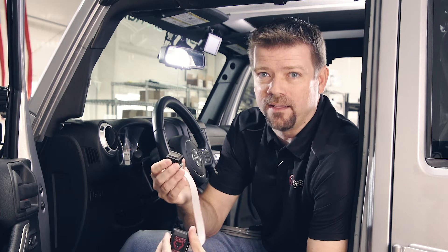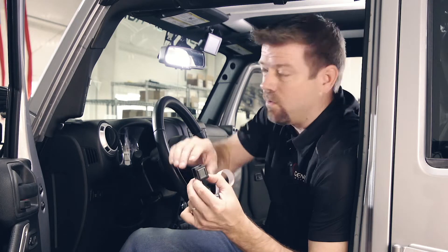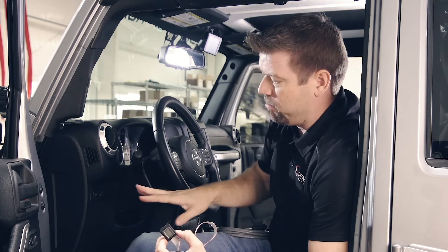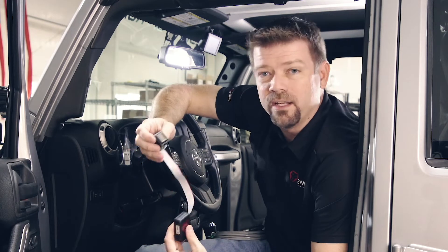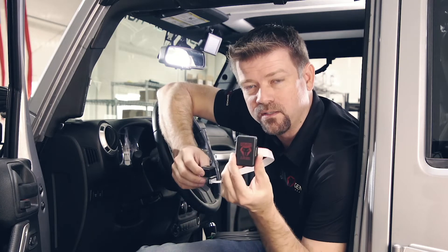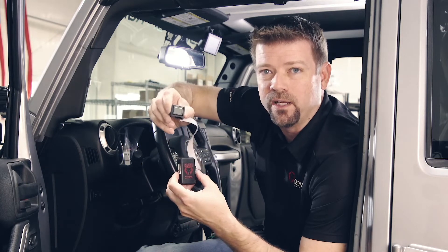First off, what you get in this kit: this is a little one-inch LCD screen that you're going to put on the dash or on the A-pillar. You can see right up here, we've got one mounted on the A-pillar of our JK. You can also put them on the dash or overhead, over the rearview mirror. It's got a little brain box that comes with it, which is going to read the status from our dual battery system and display the information on this tiny little screen.